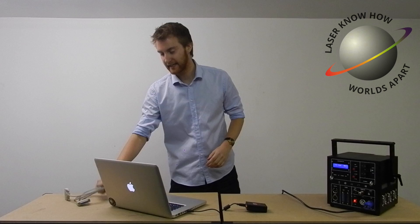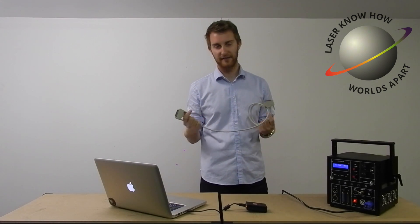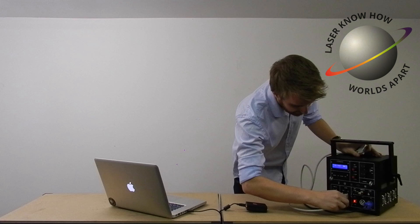So while that's powering on, if we get our ILDA cable — sometimes you hear people call them DB25 cables — basically it's a 25-pin serial cable. We're going to take the end and plug it into ILDA in.